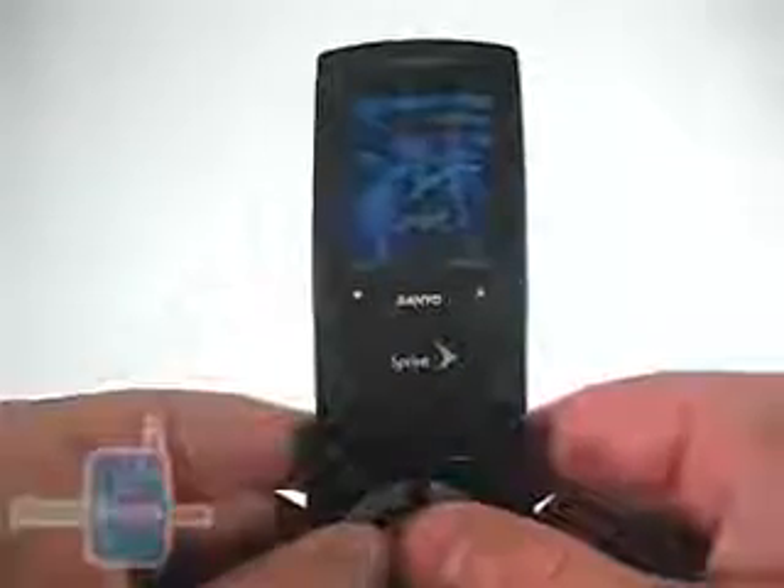On the back, it's very plain. All you have is the battery release latch, which takes off the door and exposes the battery. On the inside, you have the small display sitting up at the top. With so much space around it, we really would have liked to see a larger display here.